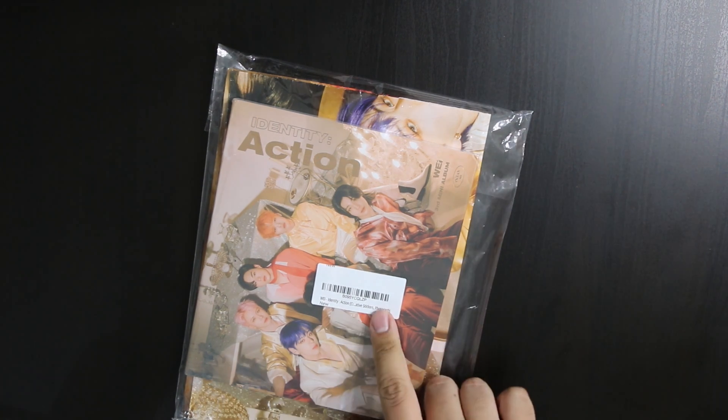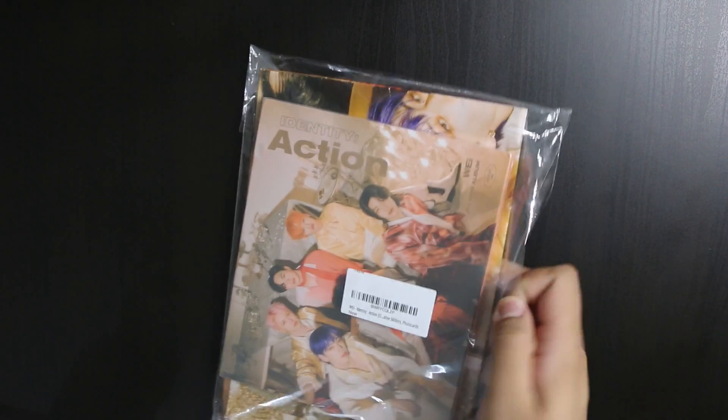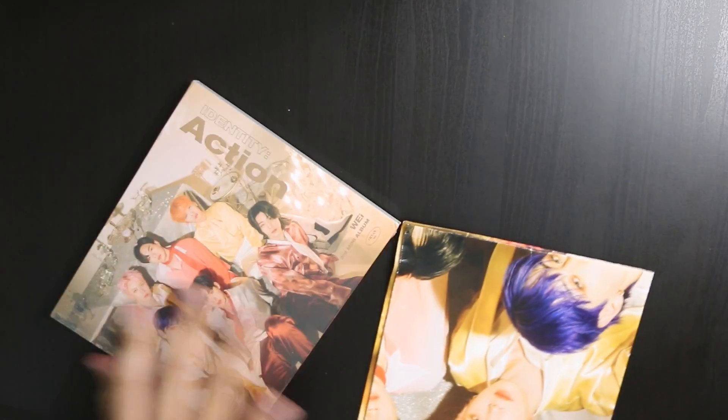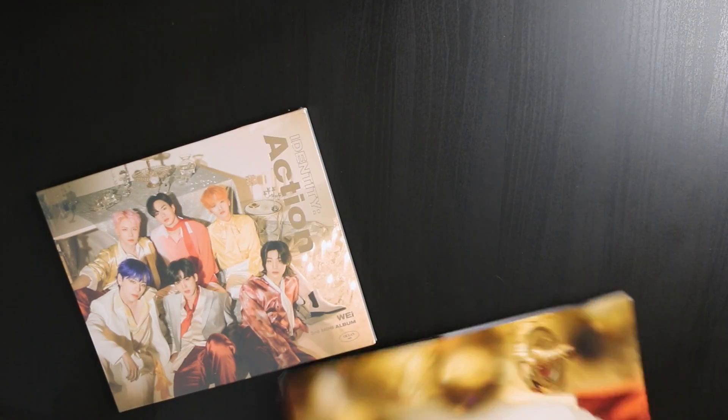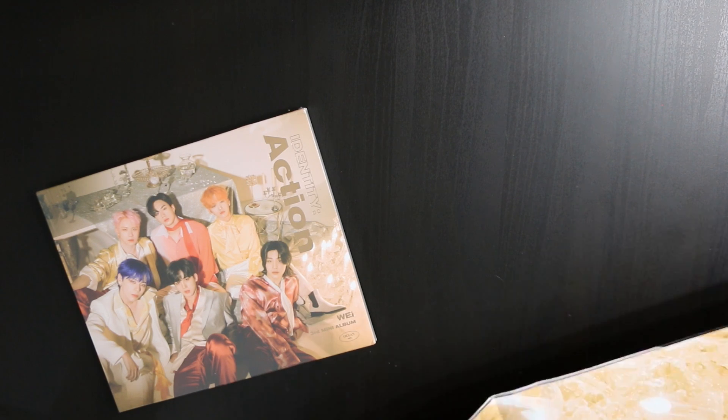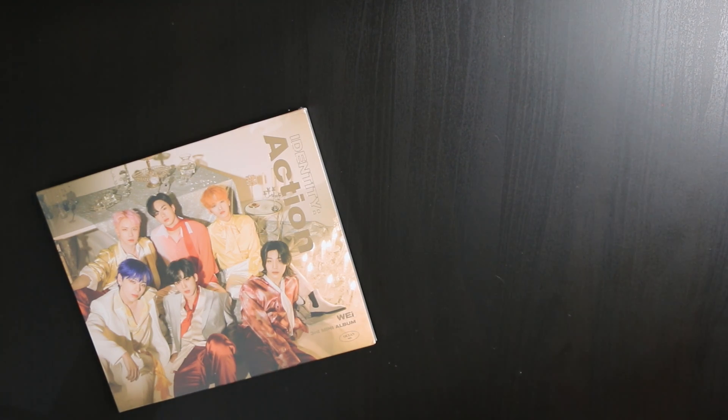It's supposed to come with stickers and a photo card — I'm not sure what it all says. There is a poster in there and it is pretty damaged, I'll show you guys. This did not ship in a box — it shipped in an envelope and it was pretty thin with no padding, so the poster is a little bit ruined.